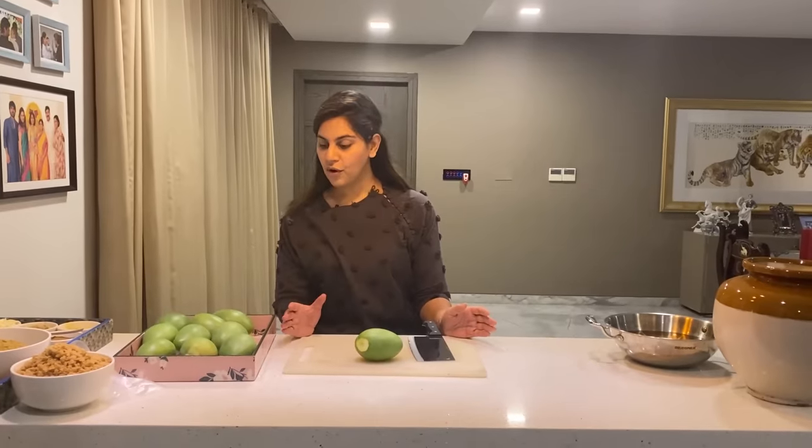The ingredients are for 10 mangoes that I have here — they are from my atamal's tree. I like to make pickle in small quantities and relish it throughout the year. It's something really special and personal and every family has their own recipe. Pickles have so many health benefits — it's unbelievable.